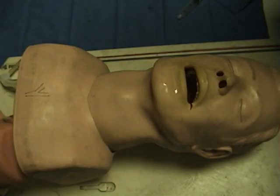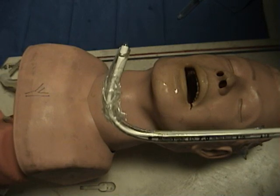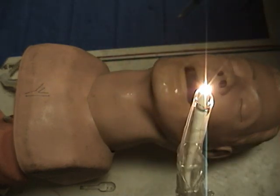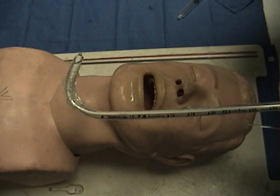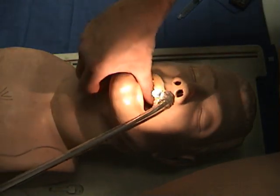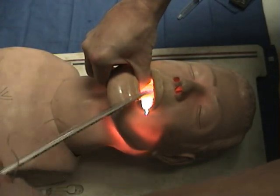Now that we are ready, we make sure that the room lights are dim and that the wand's light works properly. Using our non-dominant hand, we open the mouth with gentle pulling of the jaw to open the oropharyngeal and upper laryngeal inlet, and then place the stylet into the patient's mouth. It is usually easier to do it from the side of the mouth, which facilitates the entrance.